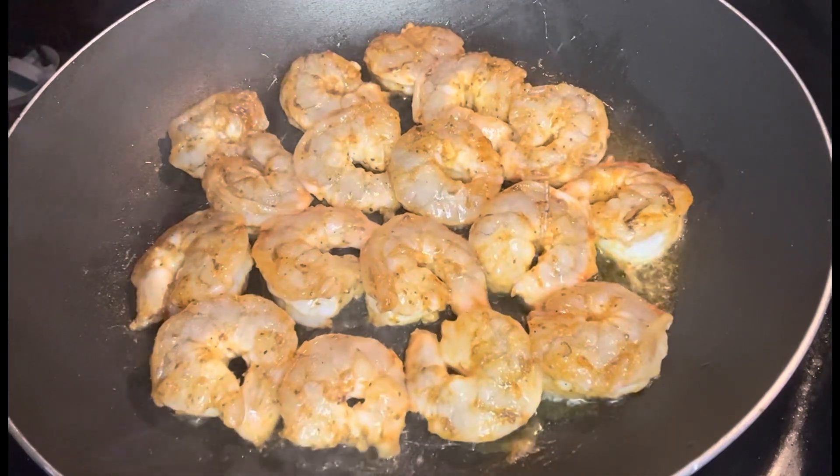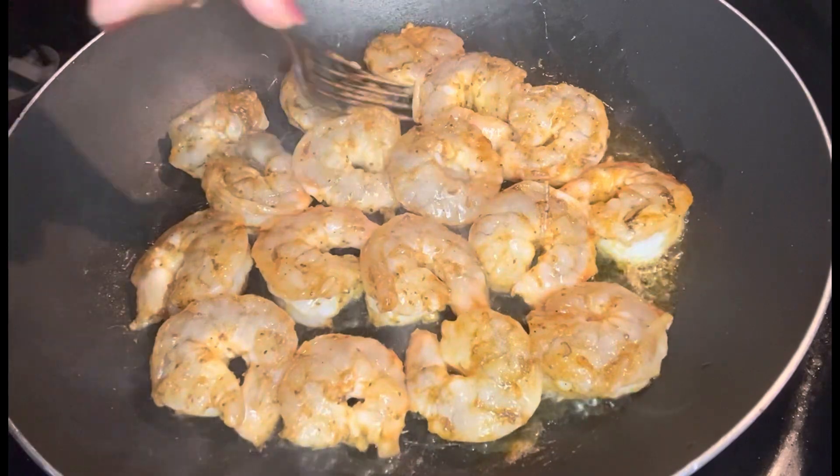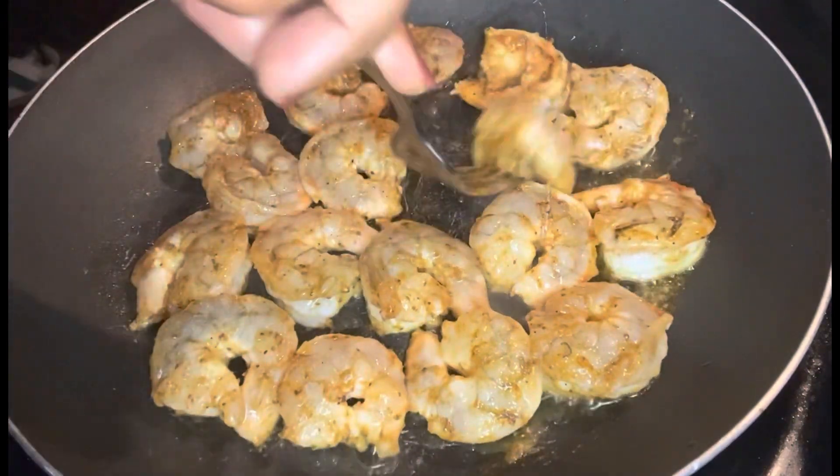Please also check out the description box. I will have a list of the ingredients and measurements there.